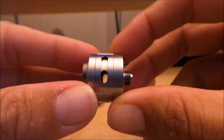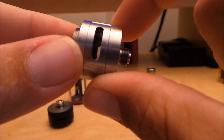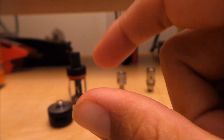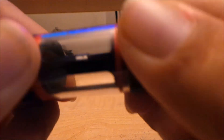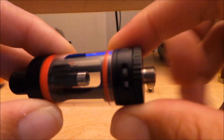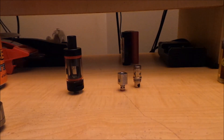As far as airflow on the tanks goes — the Silo Beast base has massive airflow holes, so you're going to get a very airy draw. On the Sub Tank Mini there's one airflow hole on each side, and with the beast it's the same — two holes — and you can turn it to click between a smaller hole and a bigger hole. You're definitely getting more airflow on the Silo Beast than on the Sub Tank Mini.